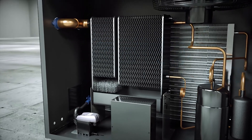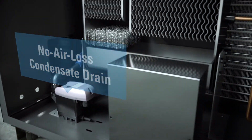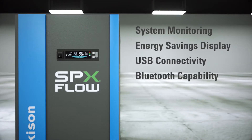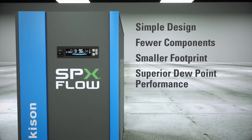It also features a high efficiency upflow condenser and a no air loss drain with a failure to discharge notification. The control panel includes intuitive monitoring with energy savings and dew point display. Simple design and fewer components provide reliable operation and longer service life.